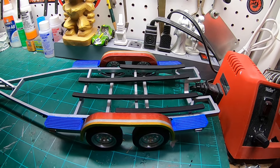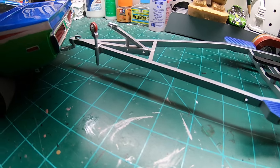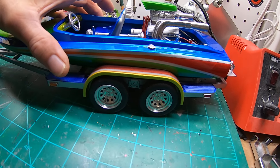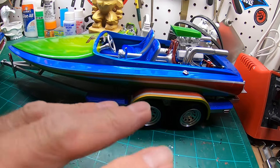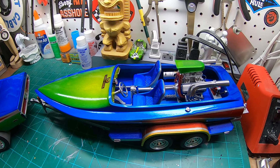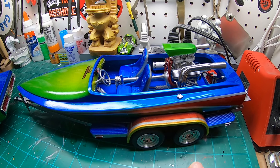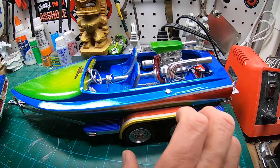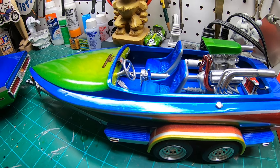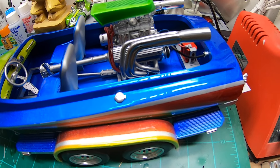This is all House of Kolor candies and base coats. There's the matching trailer — it picks up some of the colors off the body graphics on the boat and the car. It comes with two different tongue configurations — literally the whole front half of the trailer is different — along with a whole lot of hitches and fifth wheels. This boat is really heavy; I've noticed the trailer is actually bowing in the middle a little bit from the weight. I noticed the fender was cocked a little bit, but I think it's actually the trailer itself bowing from the weight.